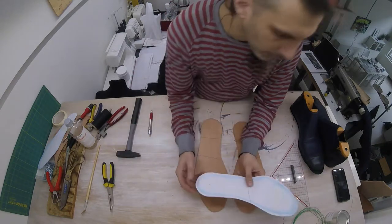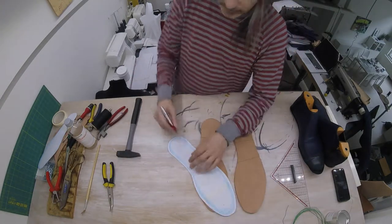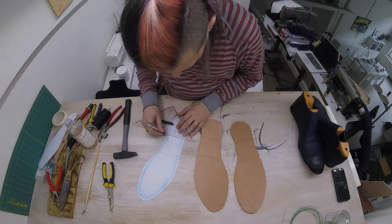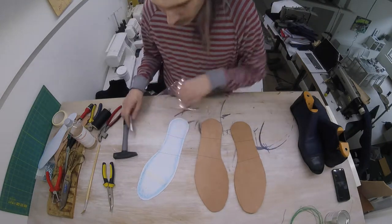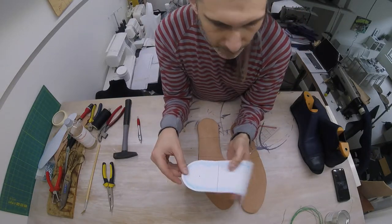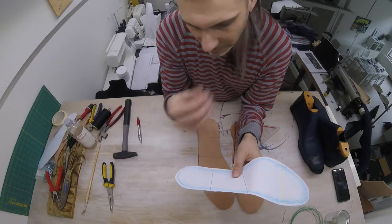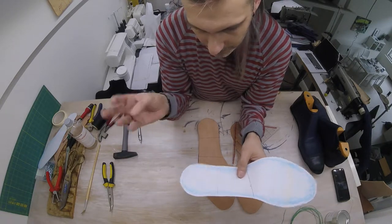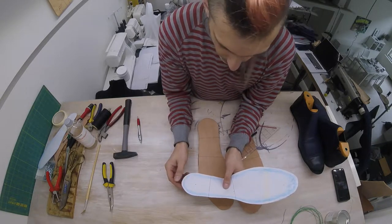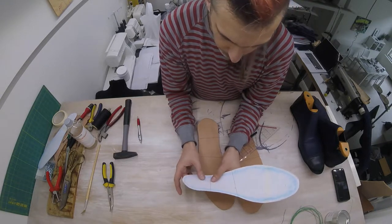Before we glue our uddersole to our shoe, I've marked a line on the uddersole template. This back part will be the heel, and it determines how big your heel is going to be. The best thing to do is check on an existing pair of your shoes to see exactly how far it should go. I have pretty big feet, so yours will probably be a bit smaller.